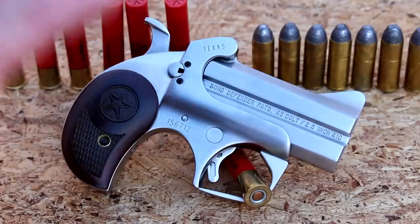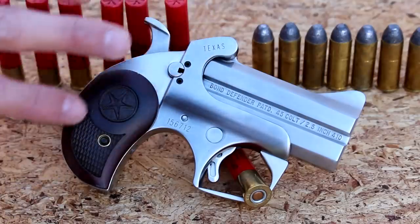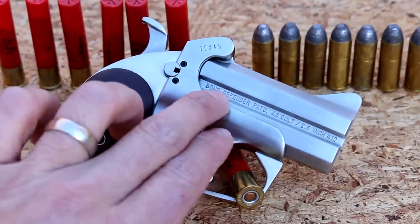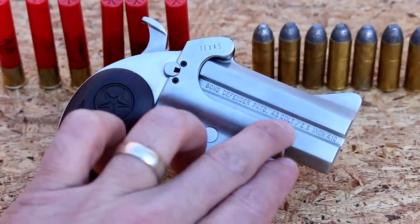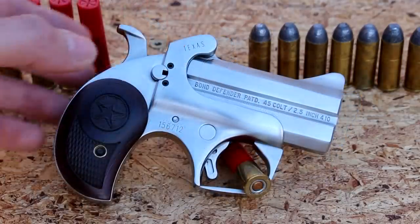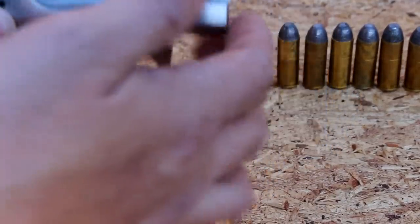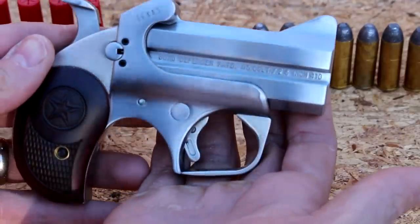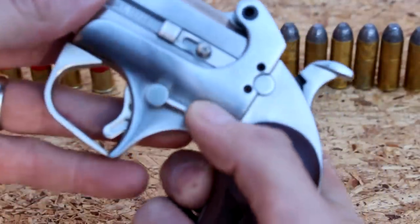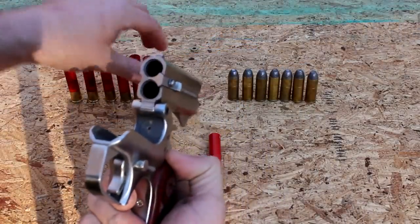I saw it in the case at the gun store and I just knew I had to have it, just to add to my collection. It's got these cherry rosewood grips with the Texas Star in the middle. It says Bond Arms Defender right here, 45 Colt, it's a two and a half inch barrel. It's all stainless steel — look at that finish, the detail put into this.